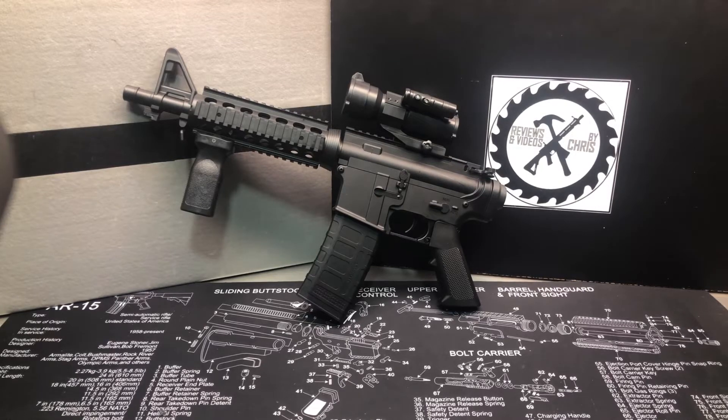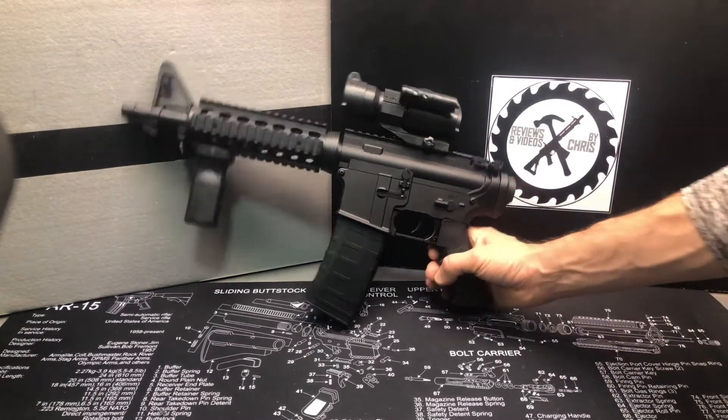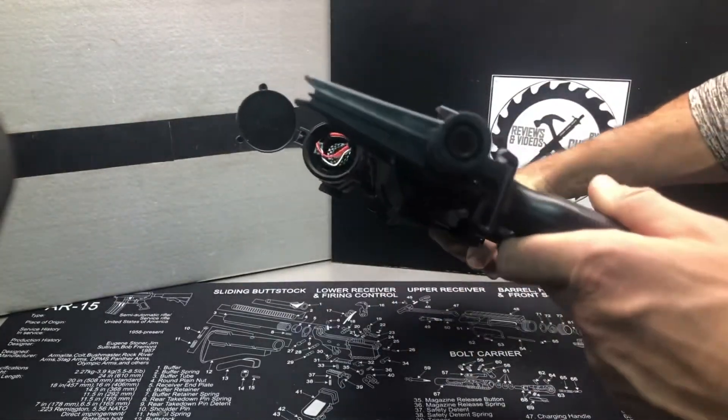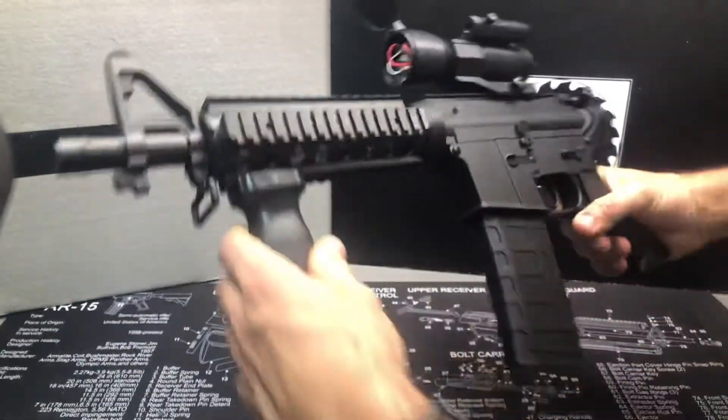I haven't experimented as much with modifying the M4A1s from Anstoy, but this one had some issues with the wiring and with the stock not working — it wouldn't stay locked. So I took that off and relocated the battery up here, so now the battery is up in this scope.